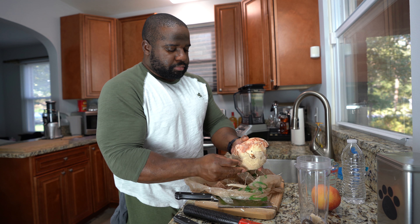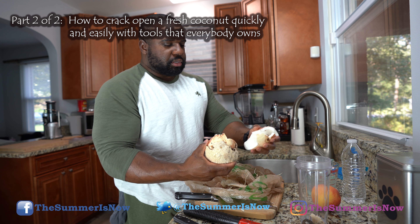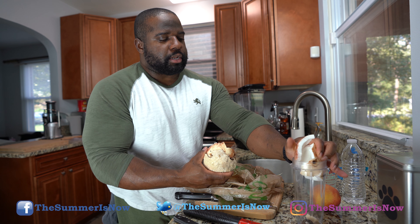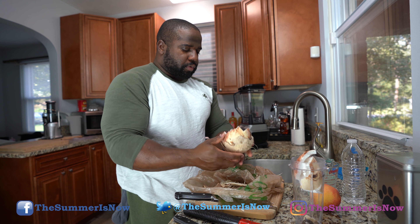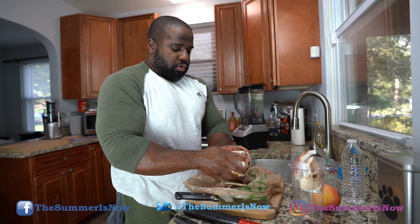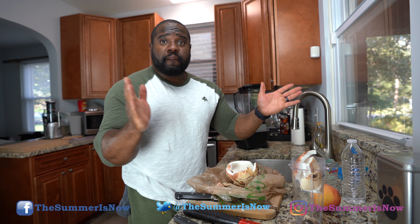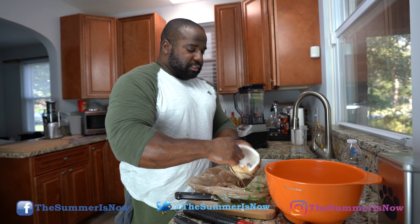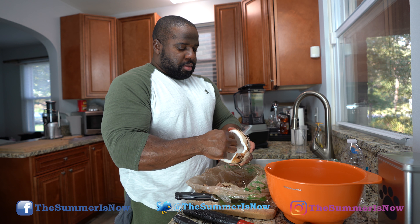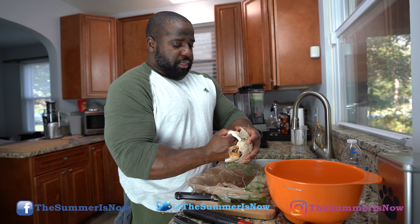We're pulling the shell off, taking the coconut meat out — it looks great. I'm going to rinse it off, so let me grab a bowl. There it is. We're going to continue taking this off, just pulling the meat from the shell. Look at that — it's coming out pretty easy.